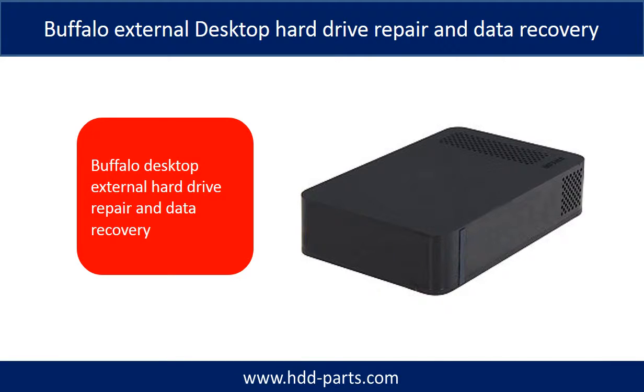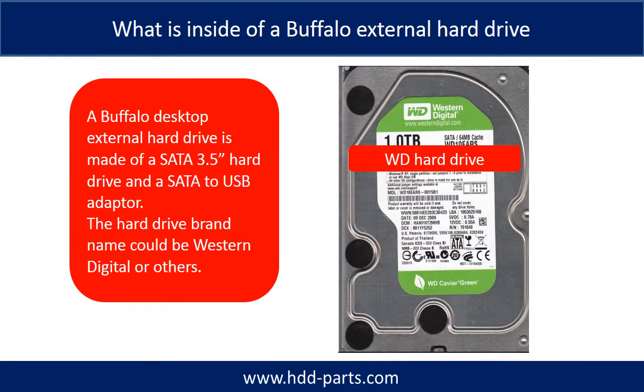Hello there. This video is going to talk about Buffalo External Desktop Hard Drive Repair and Data Recovery. A Buffalo Desktop External Hard Drive is made of a SATA 3.5-inch hard drive and a SATA to USB adapter. The hard drive brand name could be Western Digital or others.